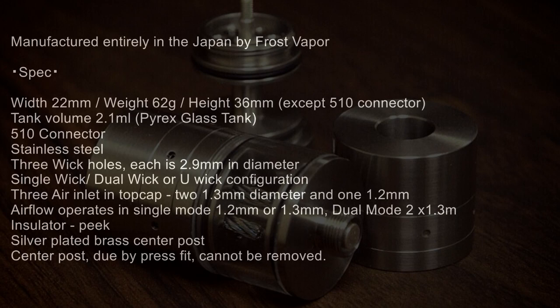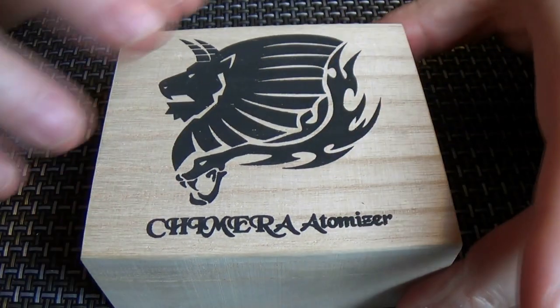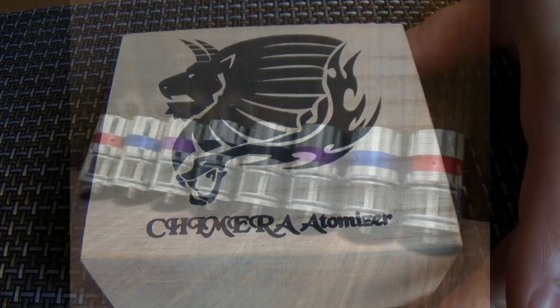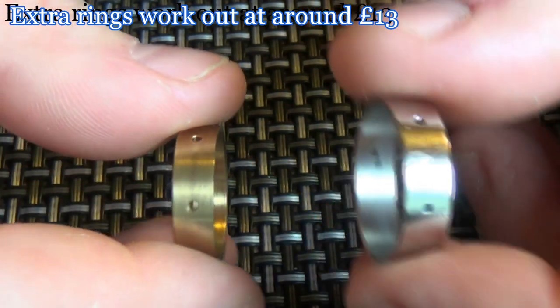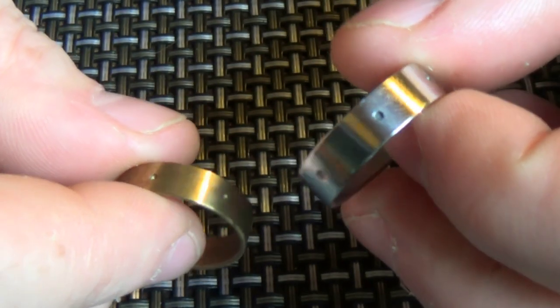Beautifully presented and I really can't find any flaw in the presentation at all. We'll get in for the close-ups — before we go into the close-ups there will be a screen that will come up giving you all the technical details you need to know about this atomizer. Just a close-up shot of the box for you — a Chimera atomizer. It'll have spare control rings in it. One of the key things about this is the airflow control ring that goes around the atomizer and can come in various colours. They all have one 1.2mm air hole and two 1.3mm air holes on it.